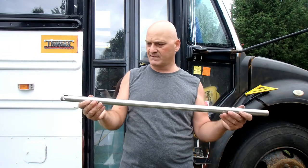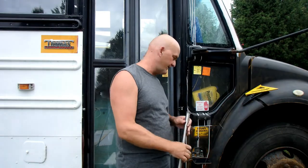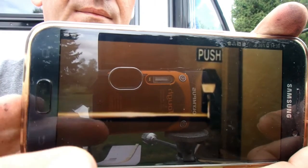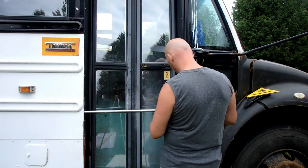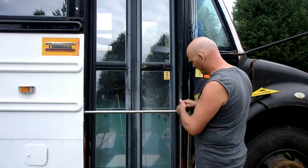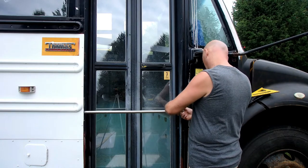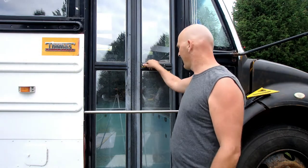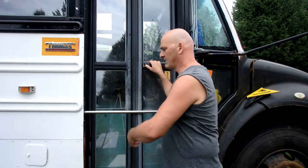This is a bar — it's stainless steel, hollow but with a thick wall, pretty heavy. It's from an exit door push handle and it works like this: put it in the pin, put it on there. Solid. The door can't open all the way; you have to put your hand in. That's it.